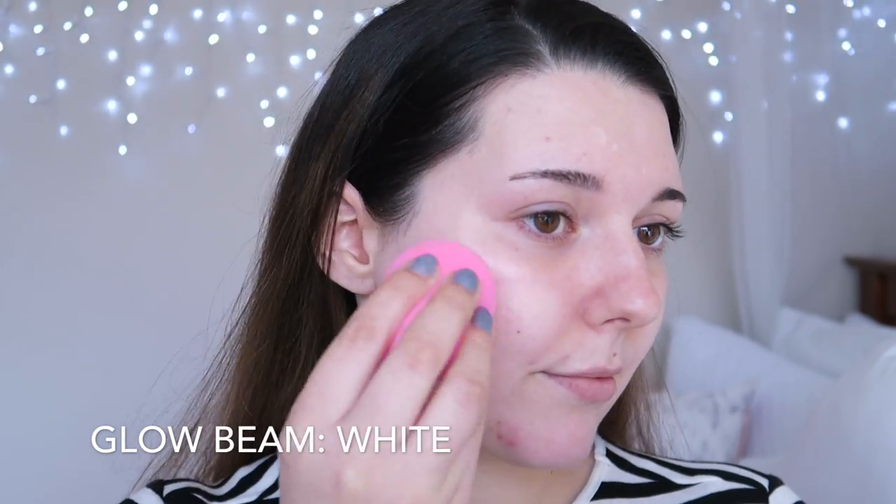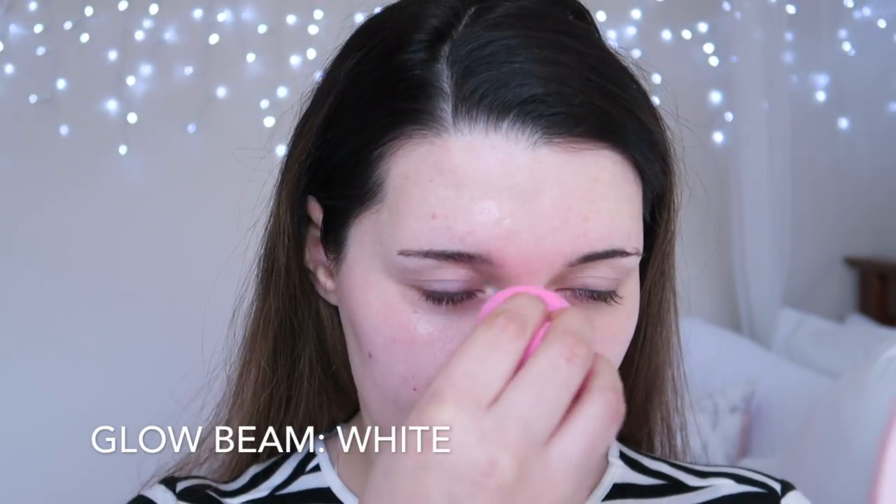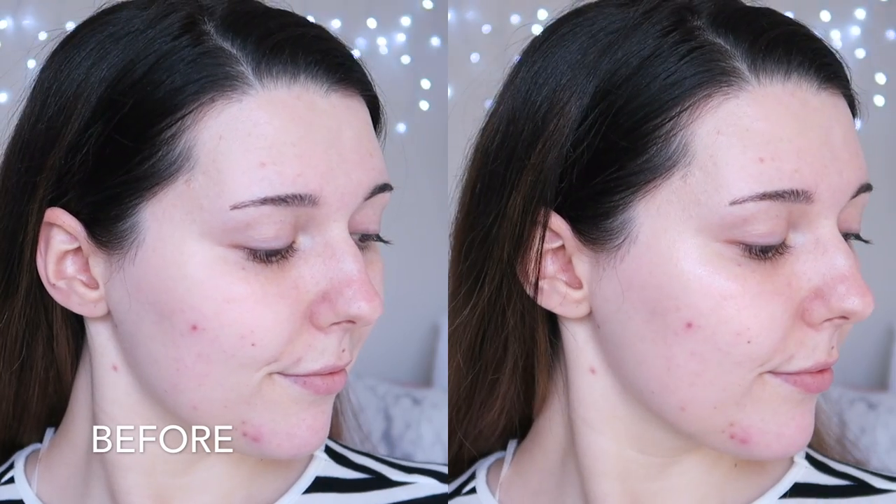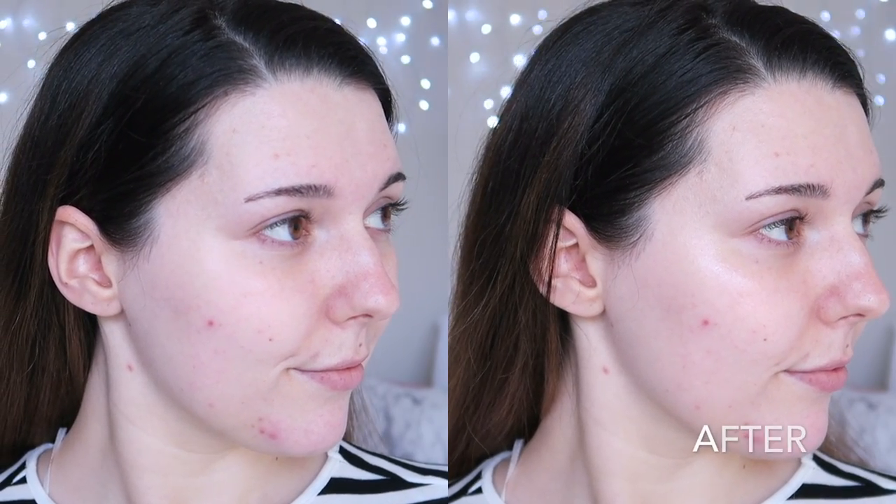I love glowy, dewy skin and this glow beam really does provide that. However, if I apply too much or apply it in the wrong areas, it can make me look greasy rather than glowy. I prefer to apply these primers with a sponge rather than my fingers so that I don't apply too much. This glow beam does increase the appearance of texture and pores, so I try to avoid applying it around the sides of my nose where my pores are more apparent and where I get quite oily — this stops me from looking greasy at the end of the day.